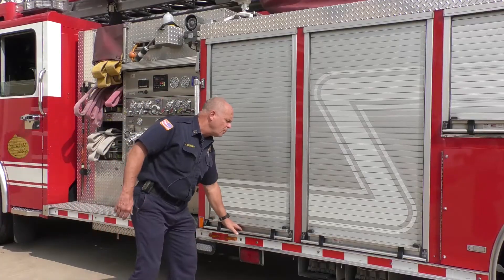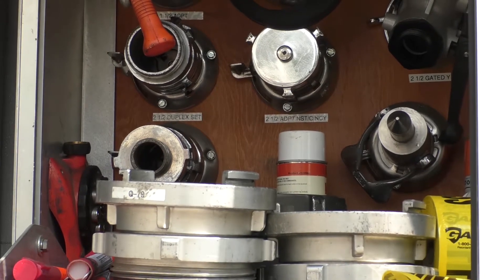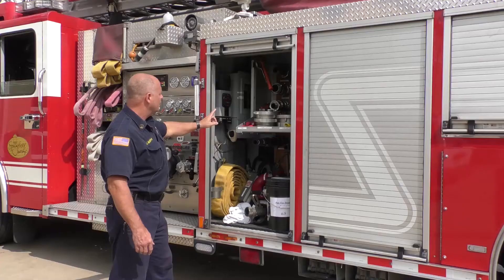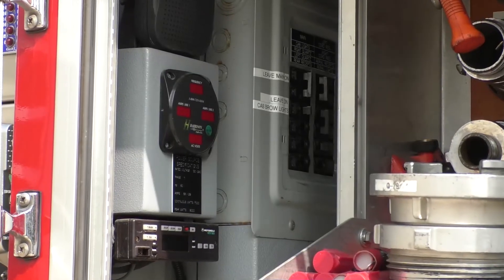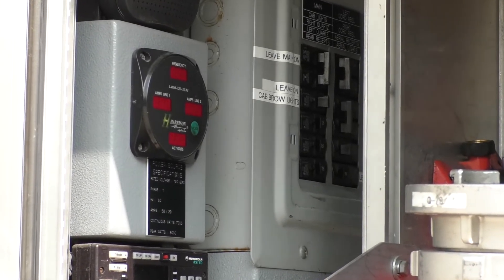In our first compartment here on Quint 79, we carry a bunch of adapters that allow us to connect into a fire hydrant so we get water to the truck if we've used all the water in our 400-gallon tank. The truck also carries a generator so we can create our own lighting or electricity on scene for fans, lighting, and other needs.